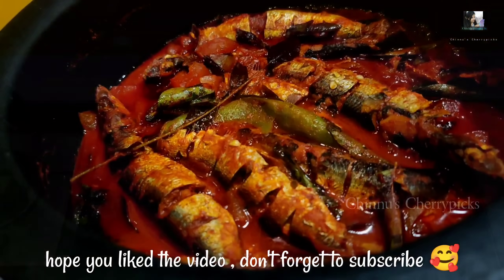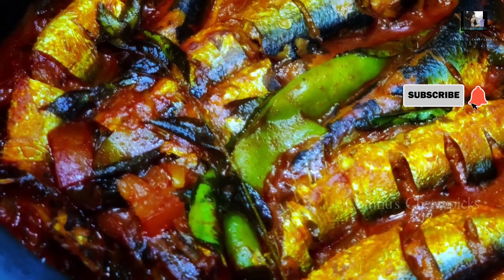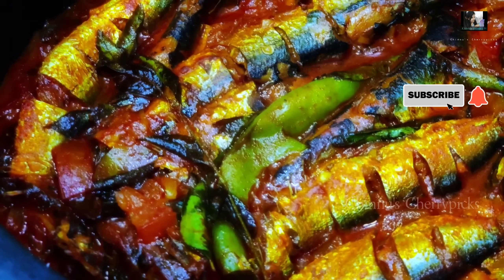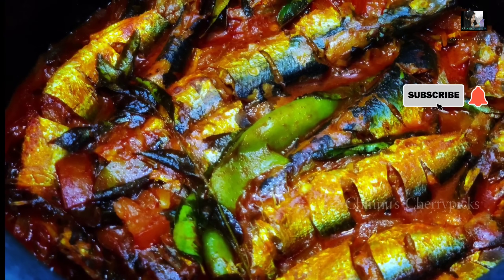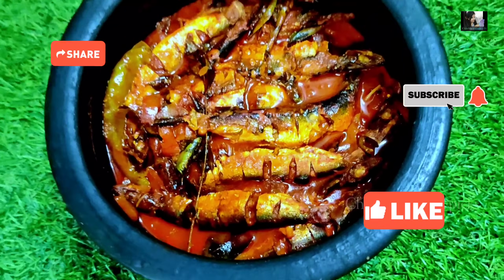If you want to add a cup, please try it. If you want to try it, please don't forget to subscribe and click the bell icon. I will see you in the next video. Bye bye!